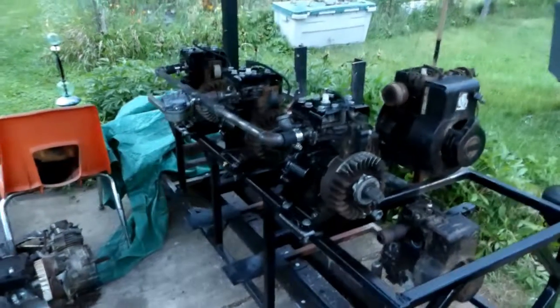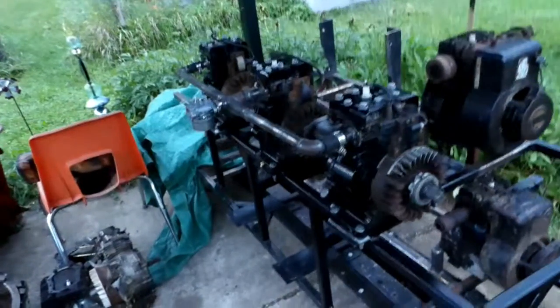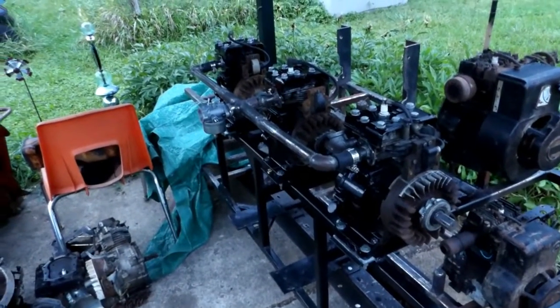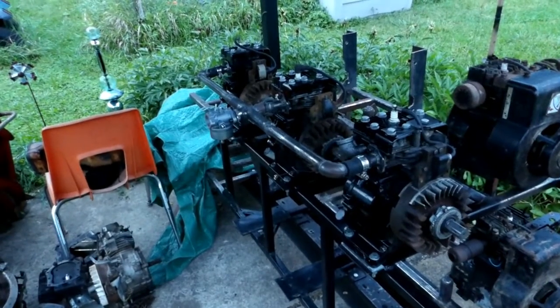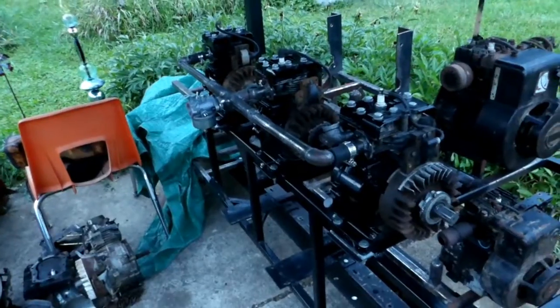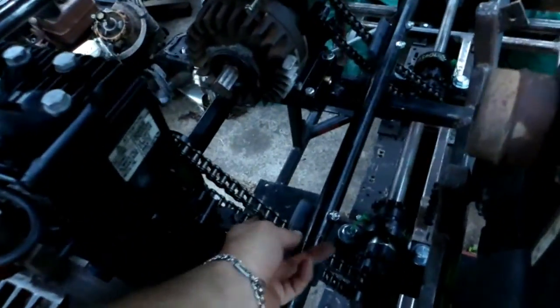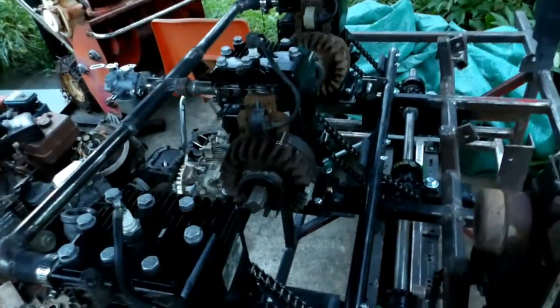I made some pretty good progress on the 12-cylinder this past week. If I'd had another hour or so today, I would have probably got a run out of it with three cylinders here. I got these three bolted on and chains all fastened up basically — they all turn together now.